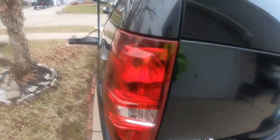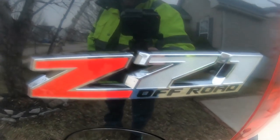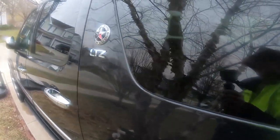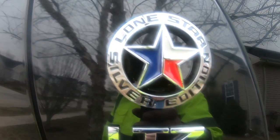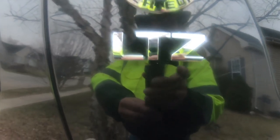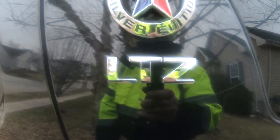Back to the driver's side — it is a Z71 off-road 4x4. And again, it is the Lone Star Silver Edition Texas truck, and it is the LTZ model.